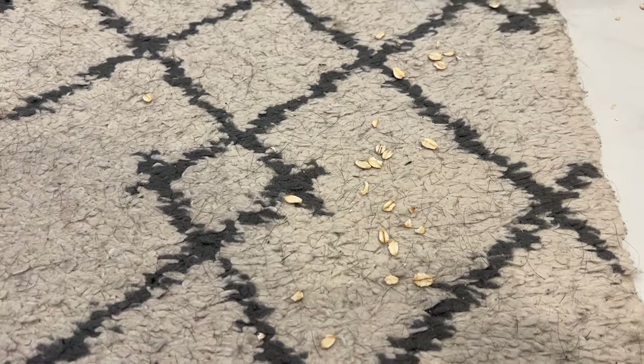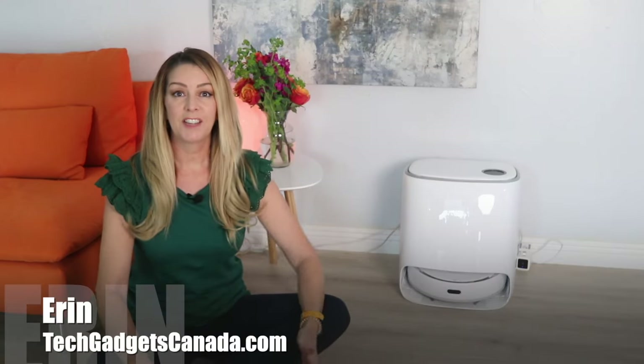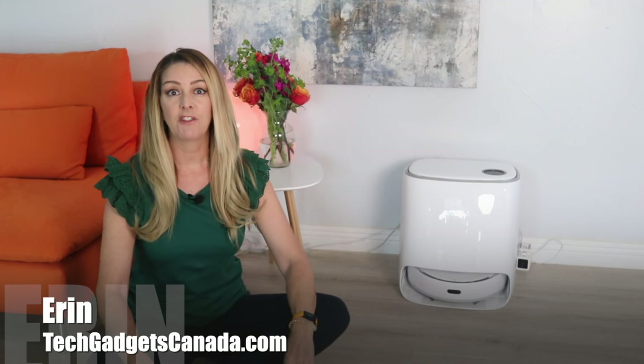Stick with me to find out what they are. It's Erin here from Tech Gadgets Canada and Tech Gadgets International. In this review, I'll take a look at how well the Narwhal Freo cleans, how these special features work, and if I think I can recommend this bot for you.